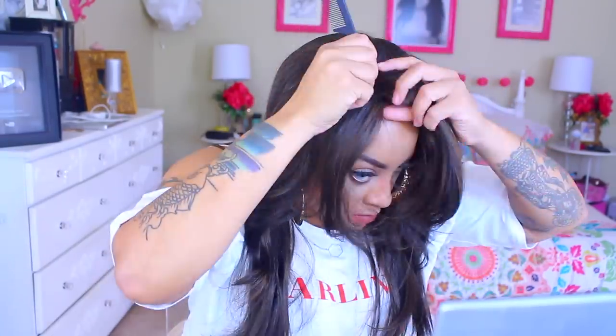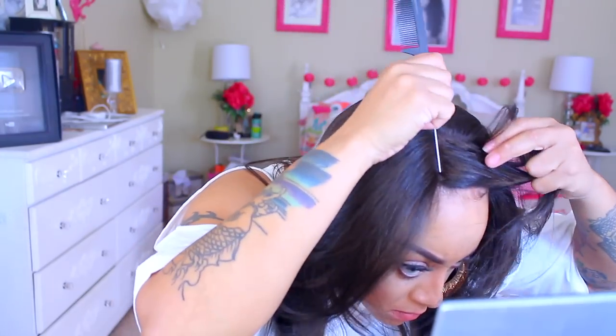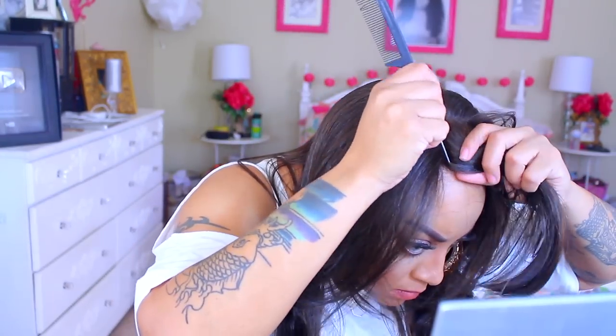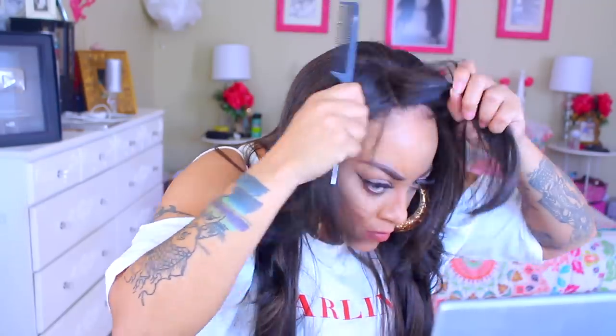But as you guys can see, it's not as full and fluffy as shown on the website. If you're into the 4x4 lace wigs, then that's cool. But I did try to part it on the opposite side and it just gave me the most issues. That's why you do see me here going back and reparting it on the right side, because I did want it parted on my left, which is like my normal. But the hair wanted to do its own thing.